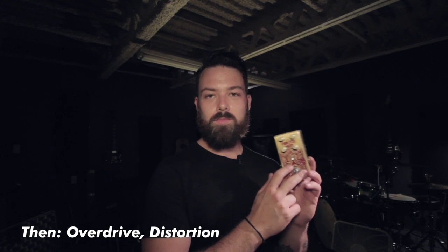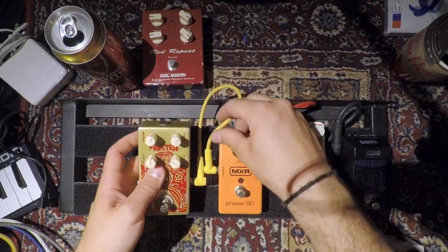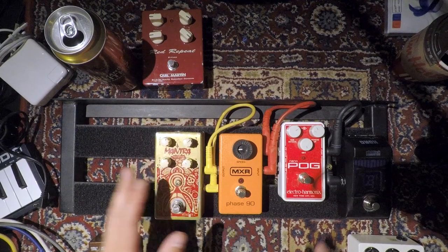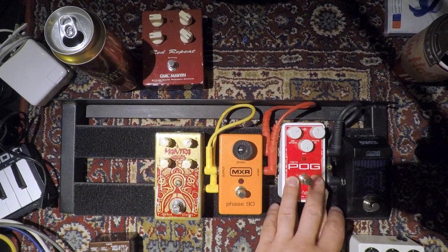The next thing we're getting into is dynamics, and we're gonna add an overdrive. In this case, this is the Mantra Overdrive from Blackout Effectors. I like having my distortion after my phaser and after any kind of octave pedal, but you can really experiment and try putting your distortion before all of that. Especially if you have a fuzz — try putting that in front of your chain and you'll hear it really sounds great up front.